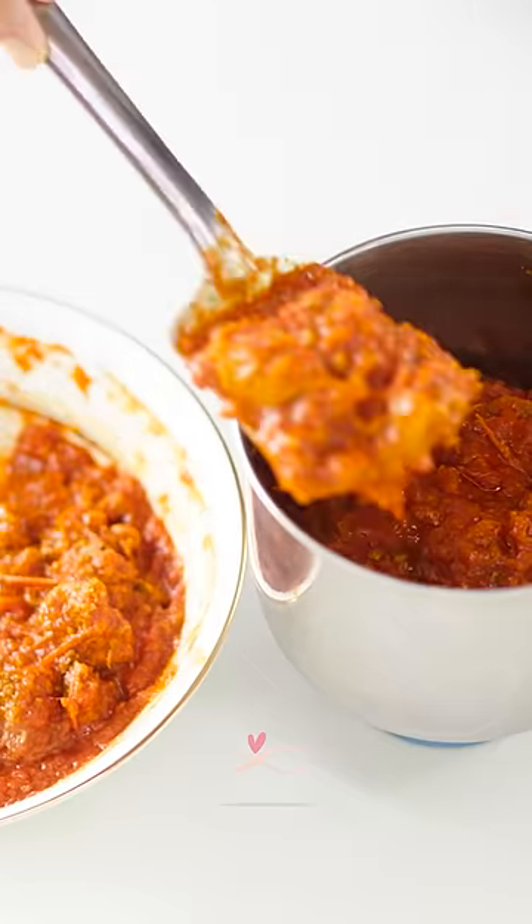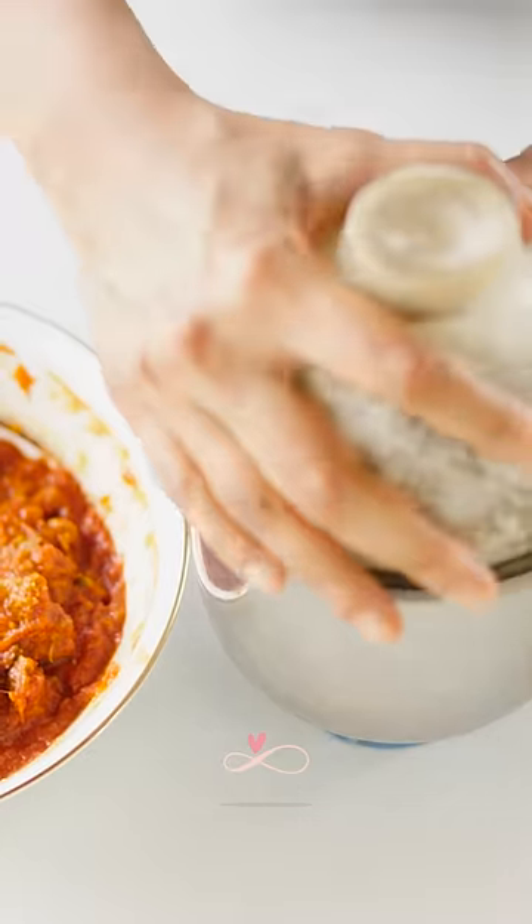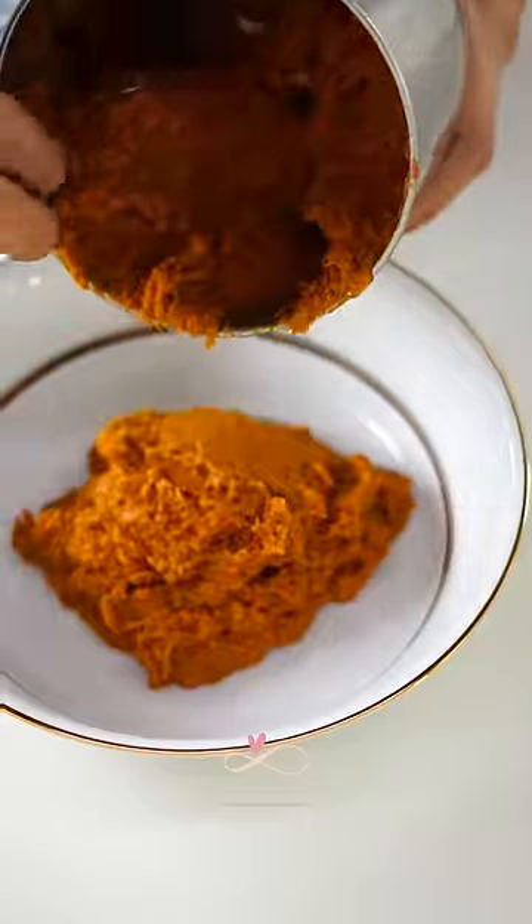Now it's time to make a paste out of the cooled down mutton mixture. Blend until it becomes a smooth paste.